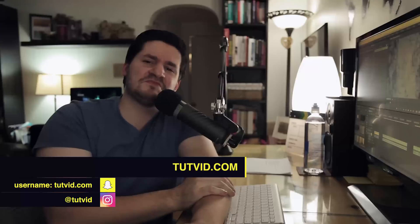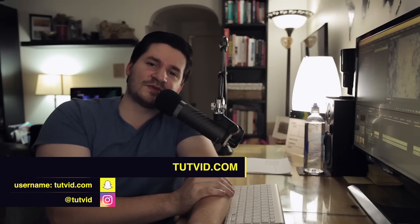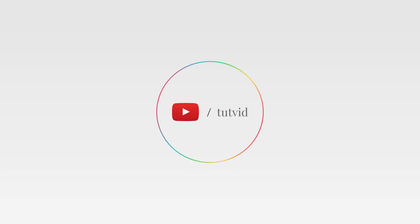That's it. Nathaniel Dodson, tutvid.com. I'll catch you in the next one.